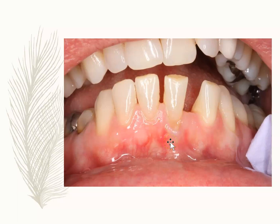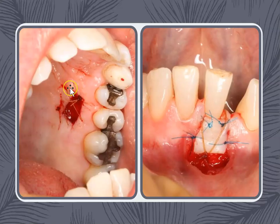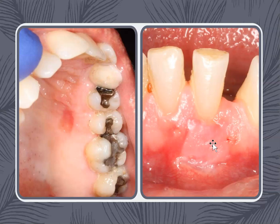With free gingival grafting, you would see it right away. Here's the recession — they've opened up the gums, taken a patch from the palate, and placed it in the area where the recession was. After a week or two of healing, you can see the recession is gone.